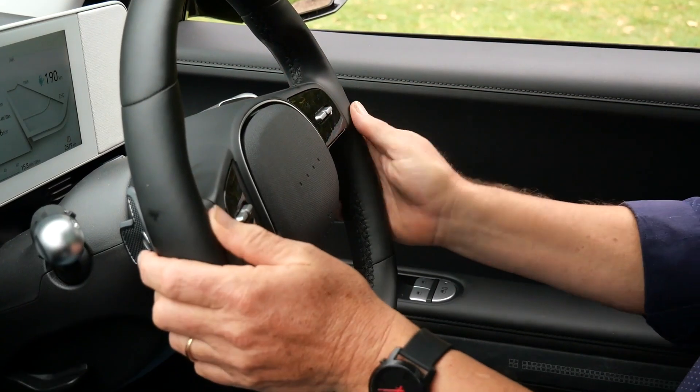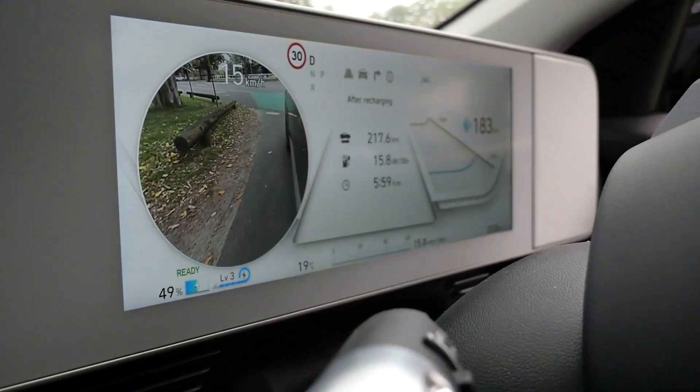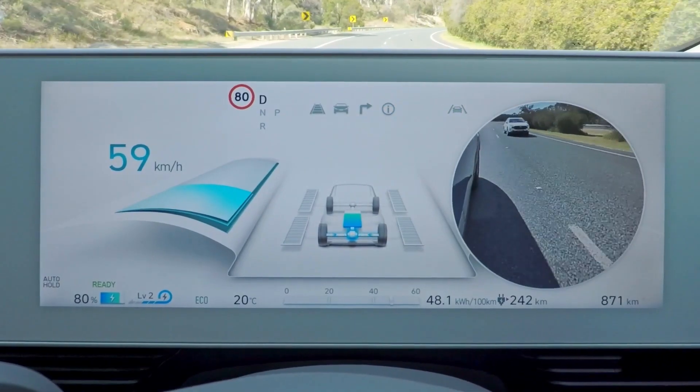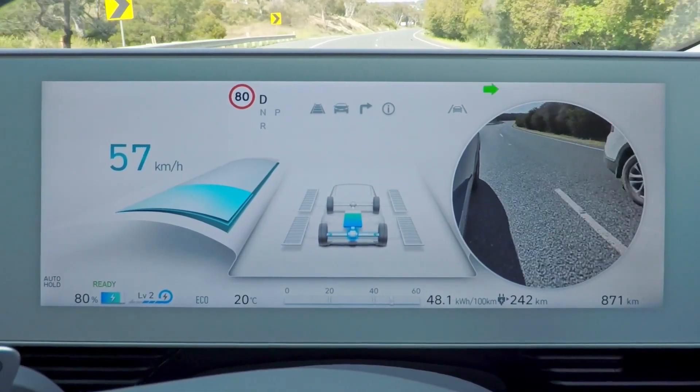There are some pretty cool features as you're driving along. One is this little visualization that you get when you turn right. There's a camera in the side mirror and it gives you a really good view of what's happening in the right-hand lane. Particularly useful when you're going down a highway and changing lanes, just making sure there's no one caught in a blind spot.